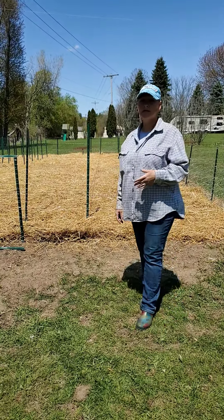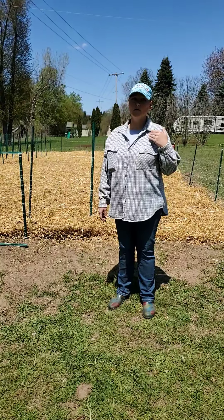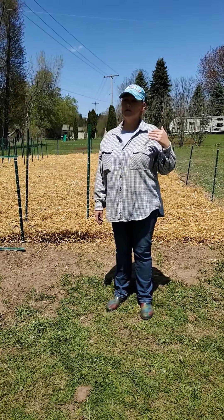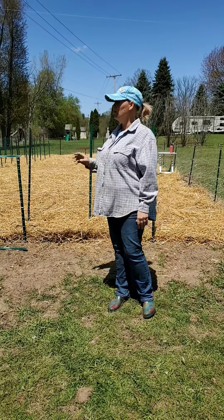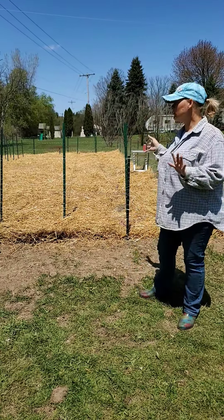We are going to be getting our strawberry plants, and these will be June-bearing plants, meaning they will only produce once a year during the month of June or early July. We won't get any fruits from those until next year. We also relocated the garden area — it's approximately 50 by 30 feet.